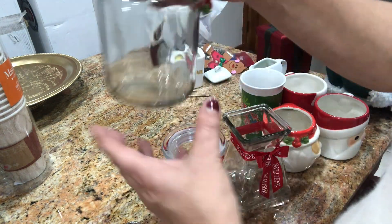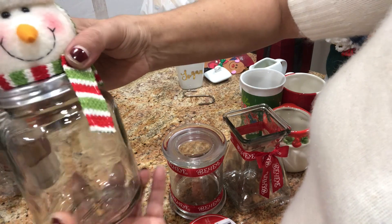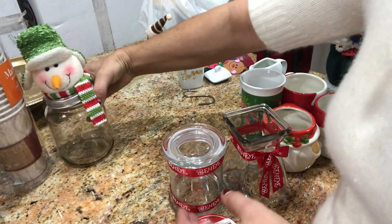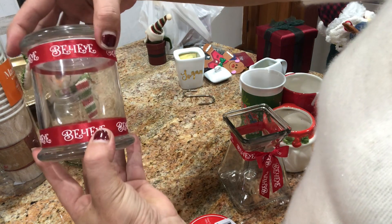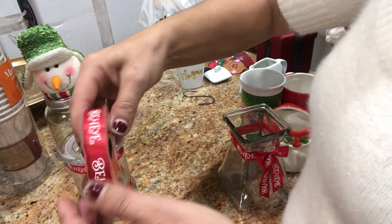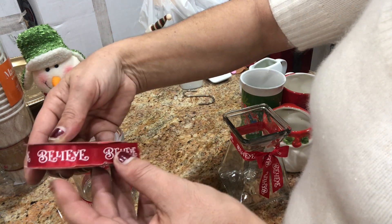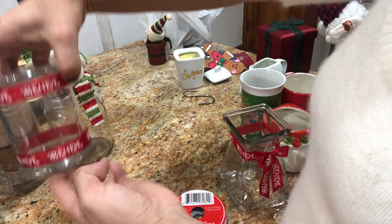And I have this can — I have it for years, I'm going to use it for something. And I have another one. I bought this ribbon at the dollar store and it says 'believe.' I wrapped it on this can and it looks so cute.